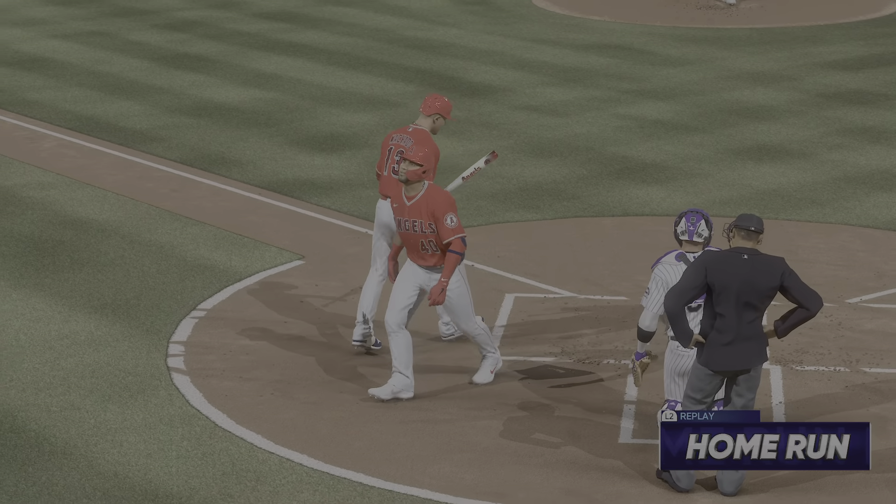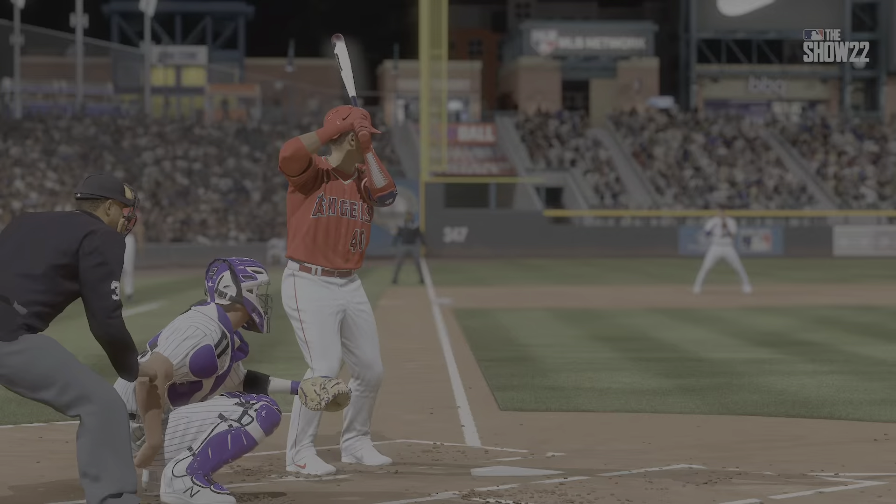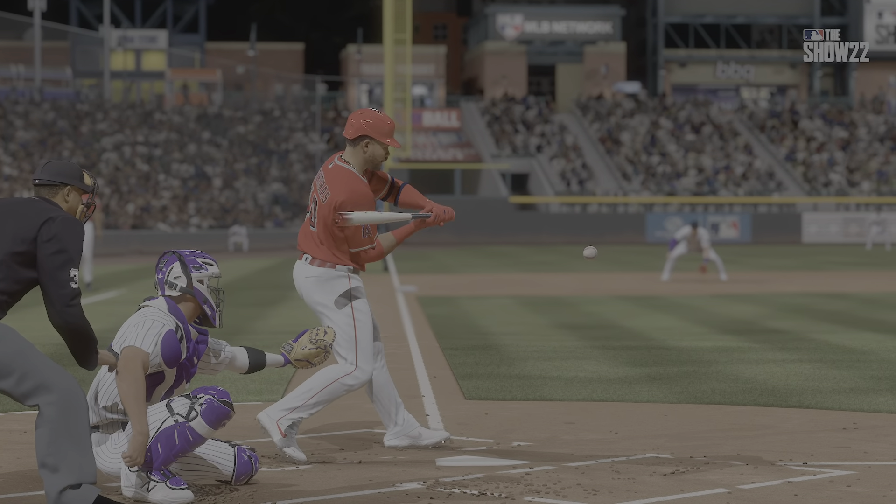And out of here! Wilson Contreras blasts one out, and they add on. It's 8-0.